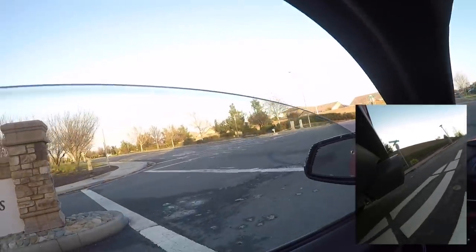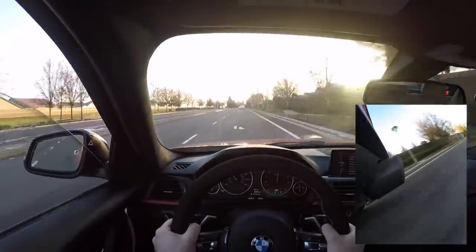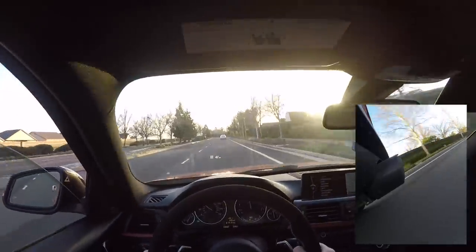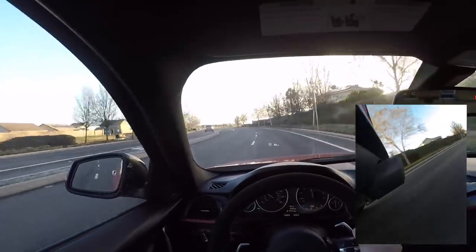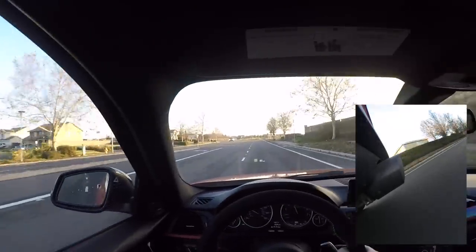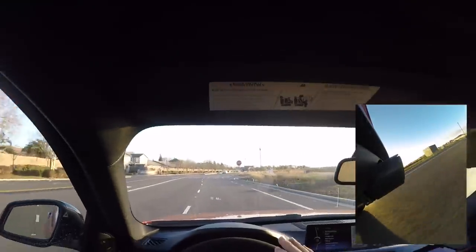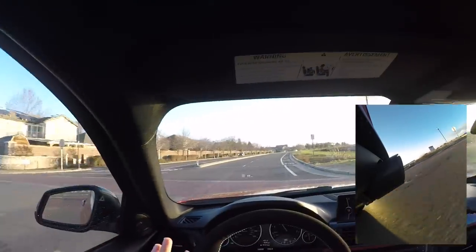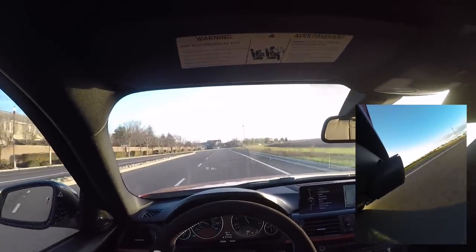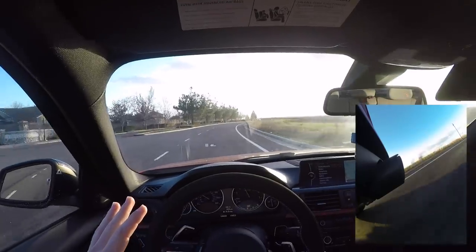It does take away the check engine light from the catless downpipe, so that's actually a really nice feature. I don't know if you guys can tell, but it pulls so differently — the way that it pulls. Normally it kind of caps out with the power on the stock tune. With this one it just keeps going and keeps wanting to go — it just wants you to pull it, wants you to do pulls all day every single day.